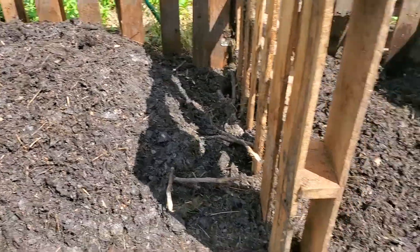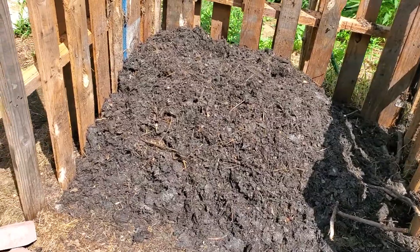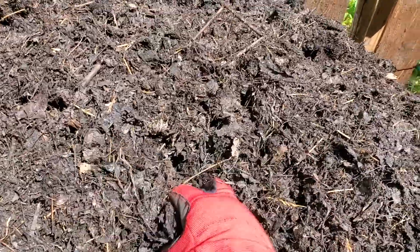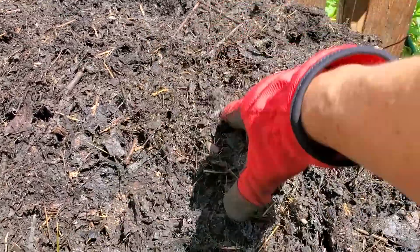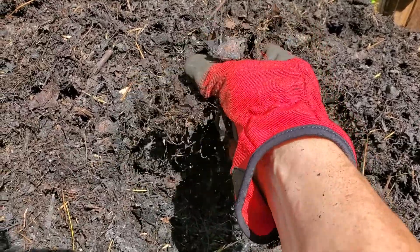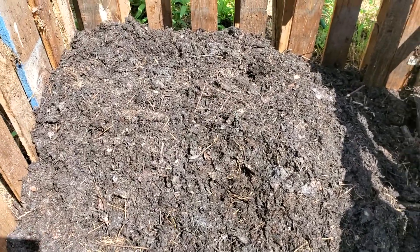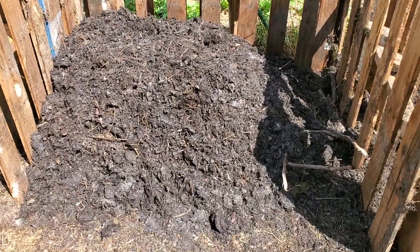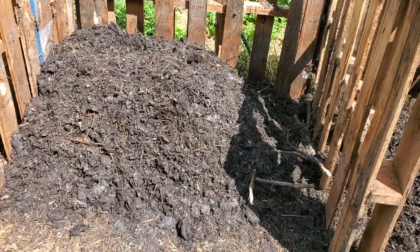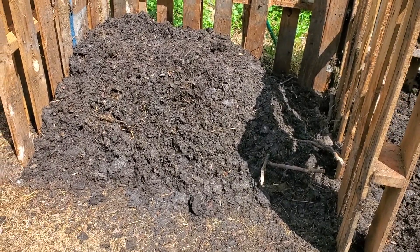So here it is. You can see I'm in the process of flipping it. The material has gone down well over 80% and it is in very nice condition right now. It is really starting to dry out. If I squeeze it, it will still stay together, so it is not too dry. But it is really starting to dry and getting very crumbly. I've been maintaining heat — up until about a couple of days ago I was in the hot zone, in the 140s.